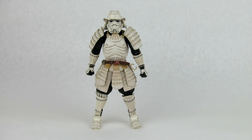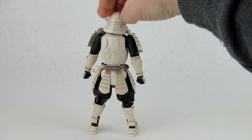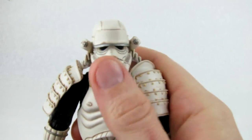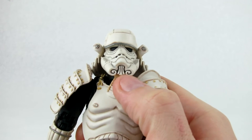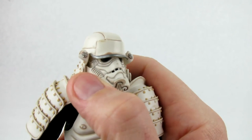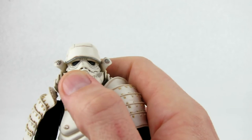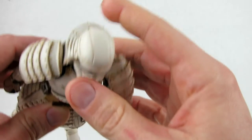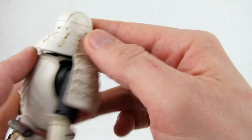Now let's take a look at the sculpt and paint on the figure itself. Just like all the other figures in this line, it's really nicely detailed. I really like the likeness they came up with on the Stormtrooper helmet — it looks really good. I love the samurai flair they added with the swirls and deep cuts in the sculpt. The eyes look great, there's a nice silver rim, and the antiquing on the helmet looks amazing. The back of the helmet is soft plastic and does accordion up and down.